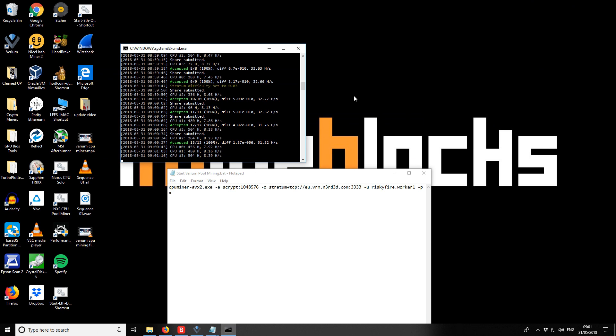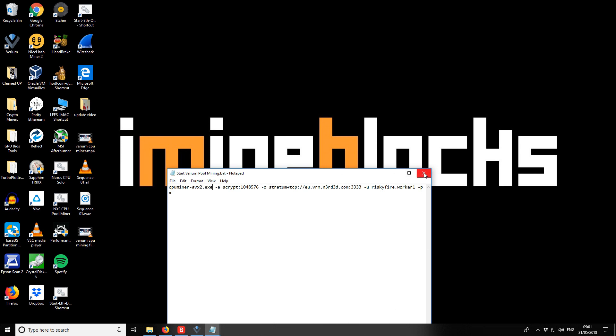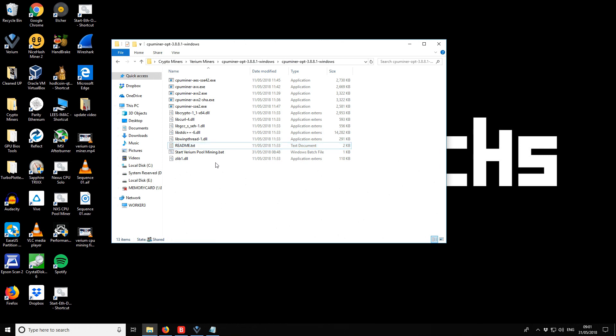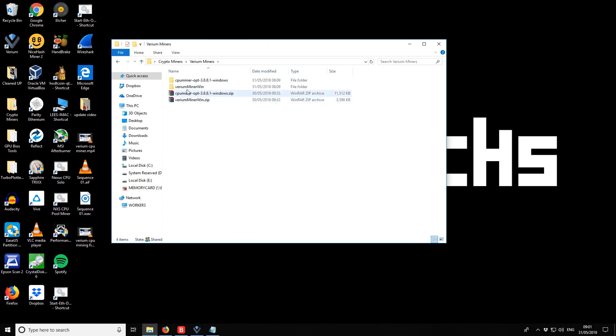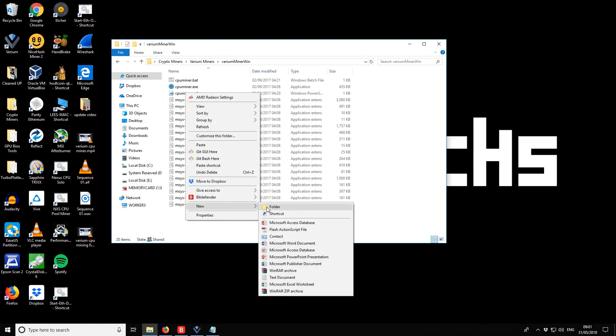Now I'm going to close this miner and test the other Varium miner. I'll copy the batch file and go up a folder to the Varium miner directory. The Varium miner already has a batch file, but I'll paste my configured one in there.